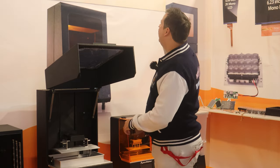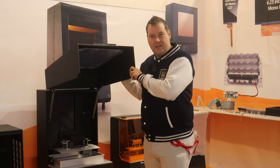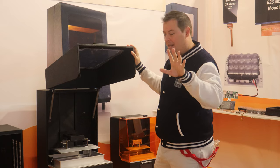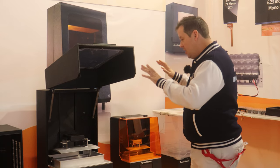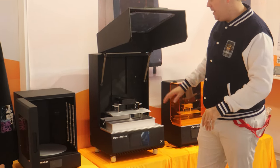Hello guys and dolls, welcome back. We are at Apex Maker. We have already reviewed the X1 before — it's one of our favourite printers. The Kickstarter has now ended, and we are now looking at the wash and cure station. We'll get some close-ups in a minute.